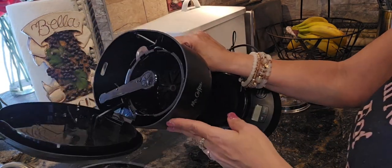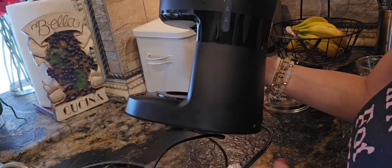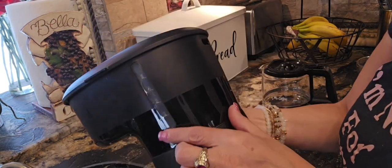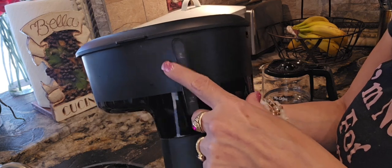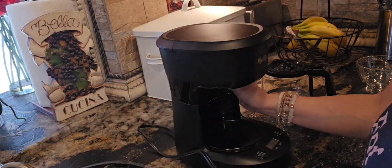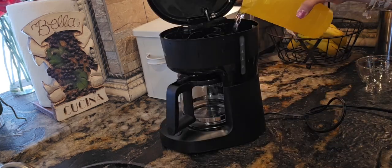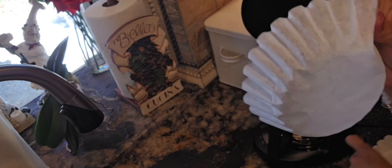I like this coffee maker because it's really easy to use. The compact design fits perfectly in our small kitchen counter, and it's been a really reliable machine. You can program it the night before, so when my husband wakes up, the coffee is ready to go. No waiting, just pour and enjoy.